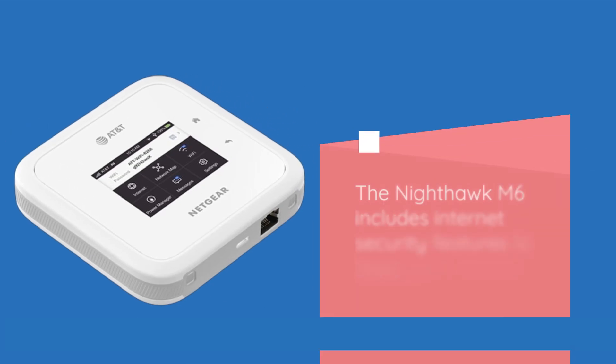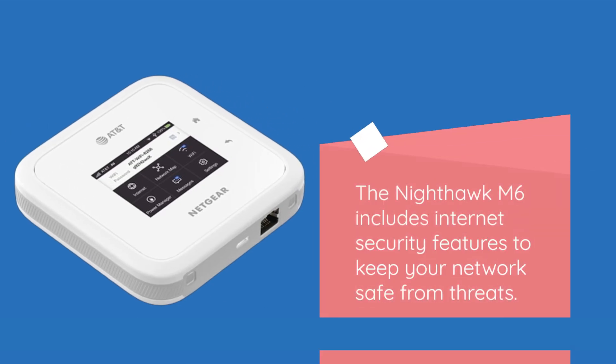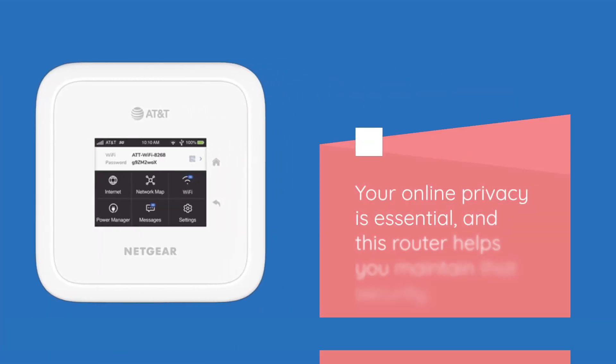The Nighthawk M6 includes internet security features to keep your network safe from threats. Your online privacy is essential, and this router helps you maintain that security.